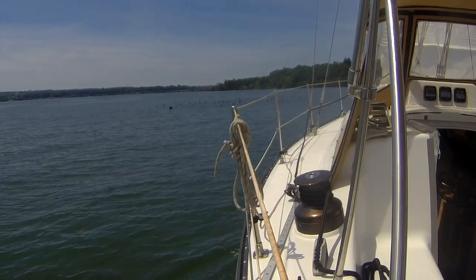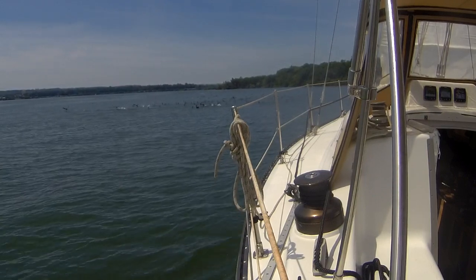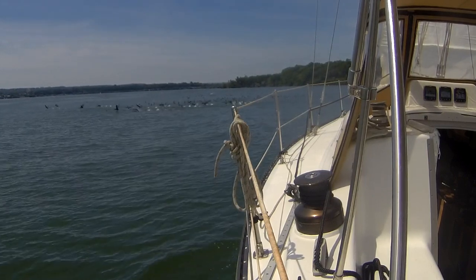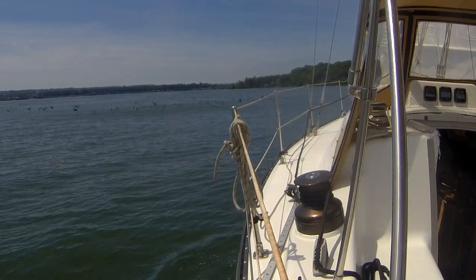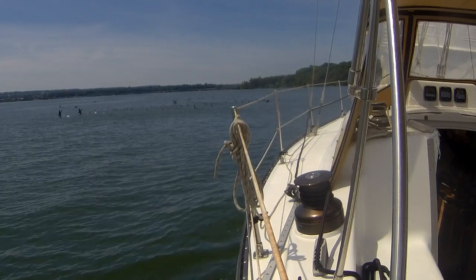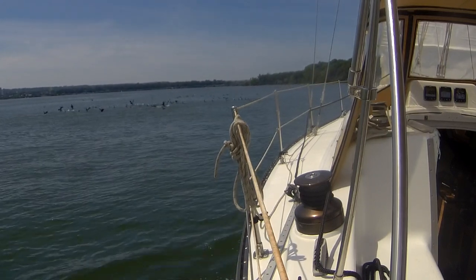Well, I guess there's enough fish in the harbor to support all these cormorants. My path back to my slip had me out on this tack right through their fishing grounds. It's interesting to hear them all taking off — there's quite a few birds there.